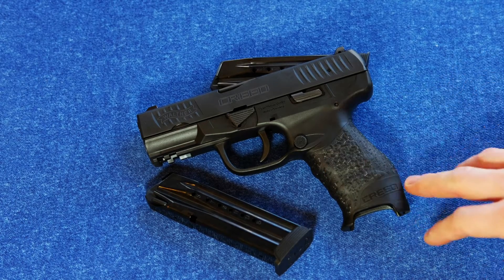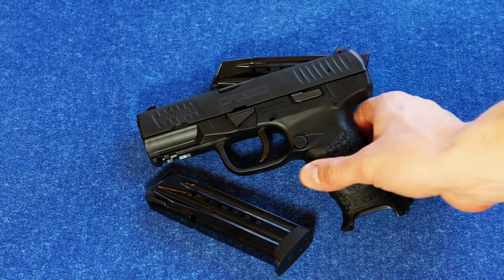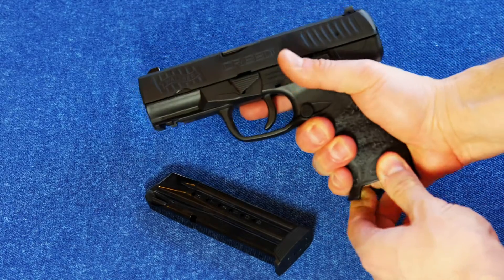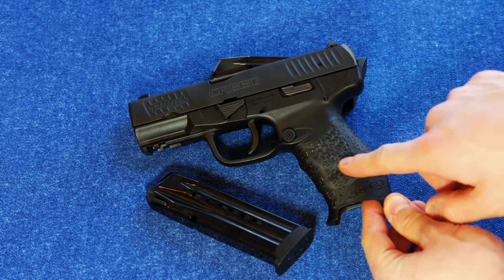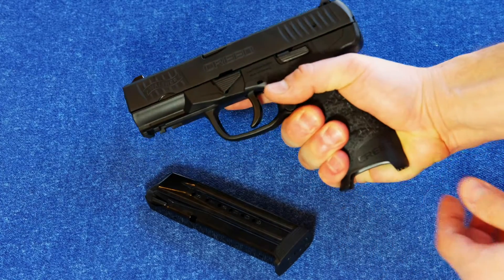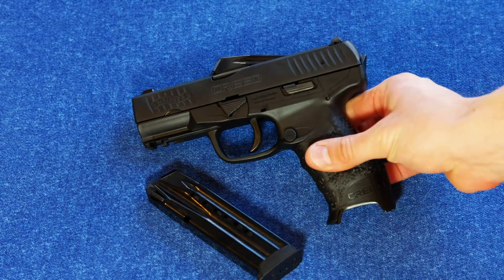It does have updated ergonomics trying to match what Walther perfected with the PPQ — a really ergonomic grip. This one's a little bit bulkier, and it doesn't have any interchangeable back straps, so whatever this is, you're stuck with it. It's on the big side, but it's definitely very comfortable. It's got cross-directional stippling that's not the grippiest but really works well, with bumps, ridges, and minor finger ridges in the front strap.